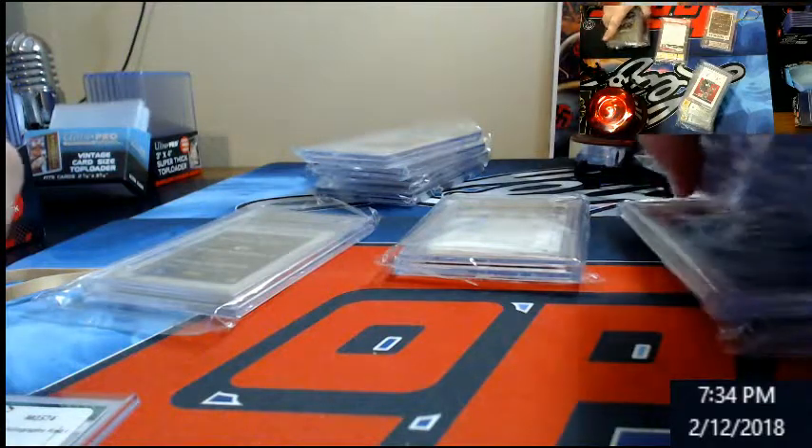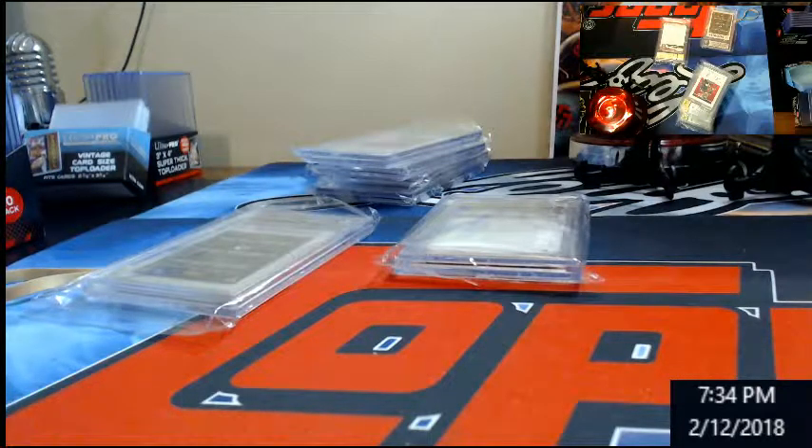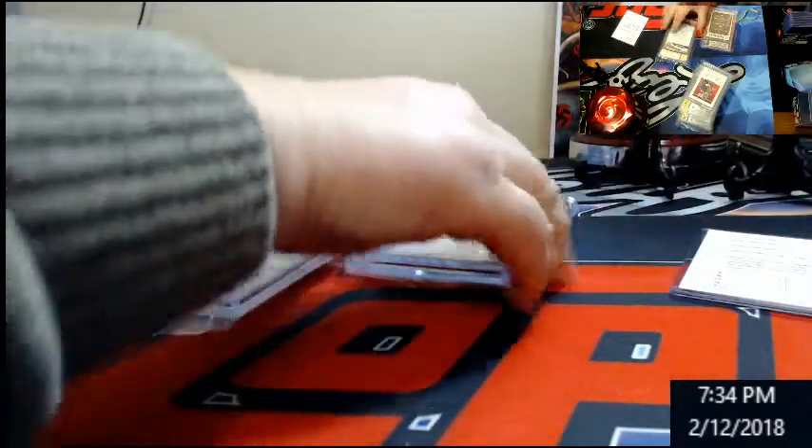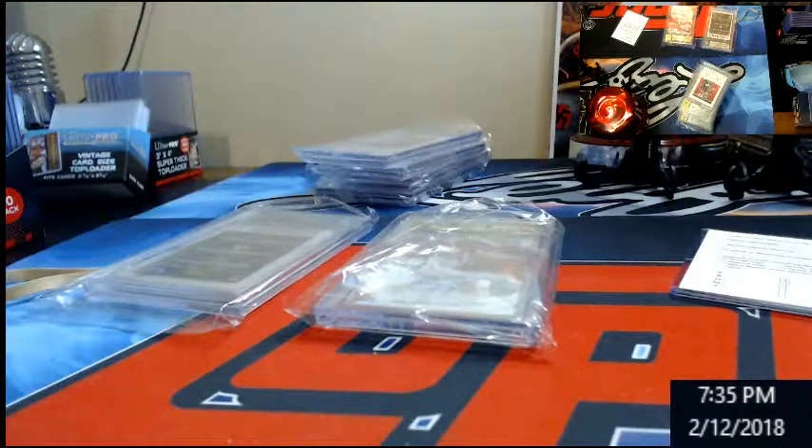Still eluding the black label out of like a hundred submissions now over the past year. I can't believe it. Harper looks real nice though — just missed a 10/10 on it. That'll still get you some money on a Harper, for sure.